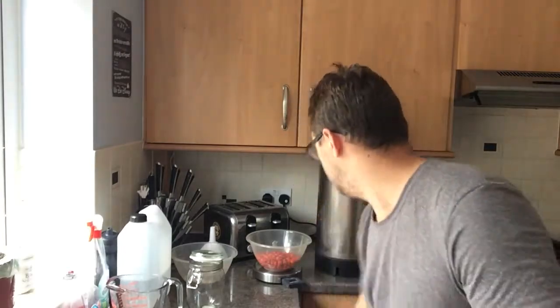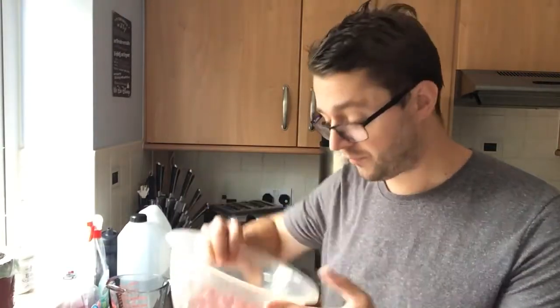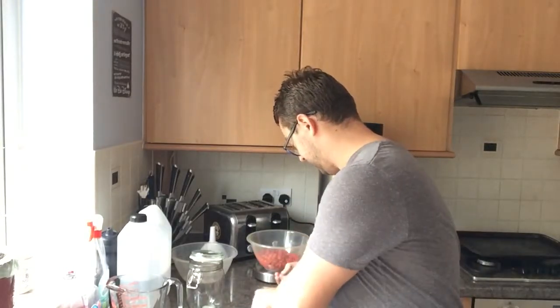Hey everyone, I'm going to make rosehip vodka today - another simple infusion, not really much to it. I've just been out this morning foraging some rose hips from the local rose bushes. As I always say, if you're not sure, don't pick them - there are tons of resources to help you identify rose hips.